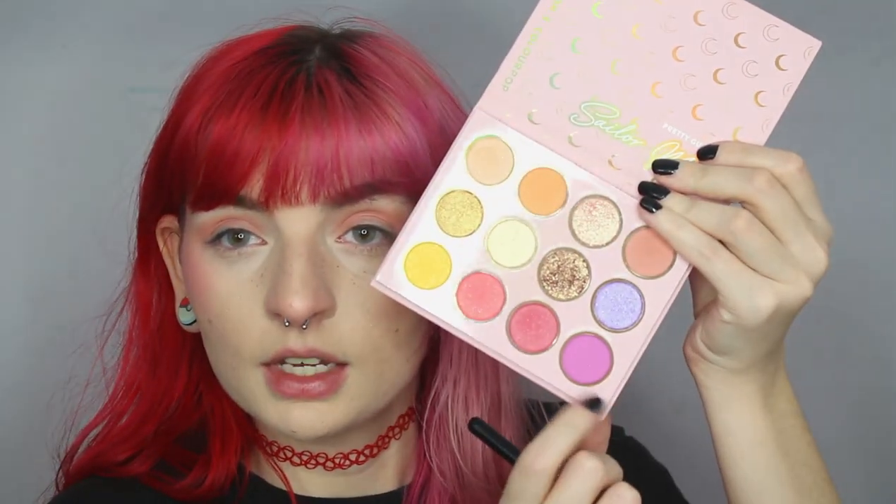I think I'm going to go into Miracle Romance, which is the neon purple, and I'm just going to put this on the outer corner to see what this is all about. This honestly blends really nicely into that transition shade, Moon Castle. So far there's no fallout on my face — I'm not being that careful with the shadows — so that's honestly really nice.